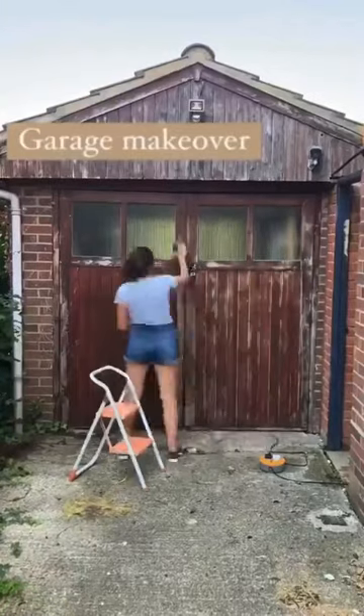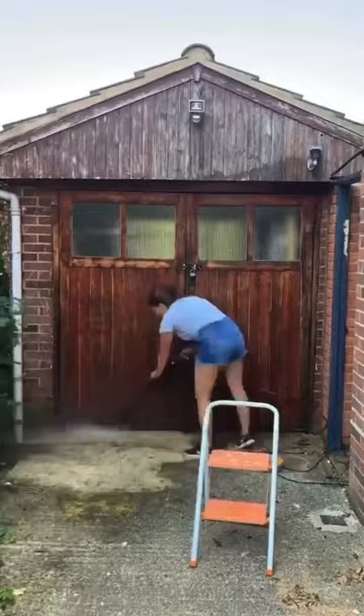Our garage door was looking a little sad and tired, so I decided to give it a makeover. I sanded everything down with a 120 grit sandpaper and then jetwashed it to get rid of all the nasties. I got a bit carried away with the jetwasher though.